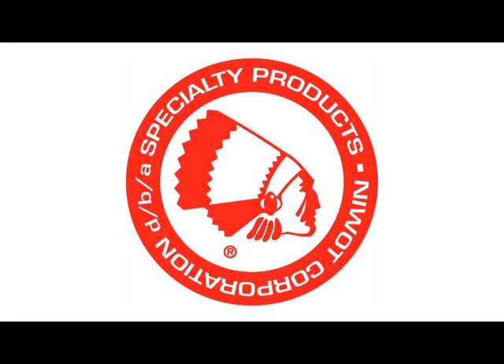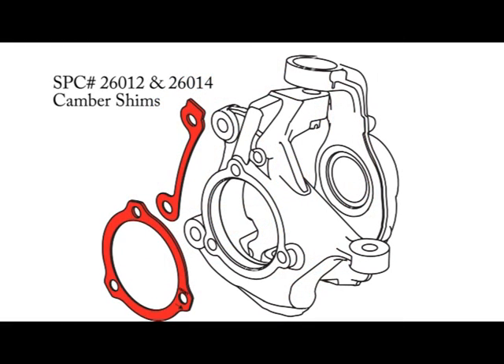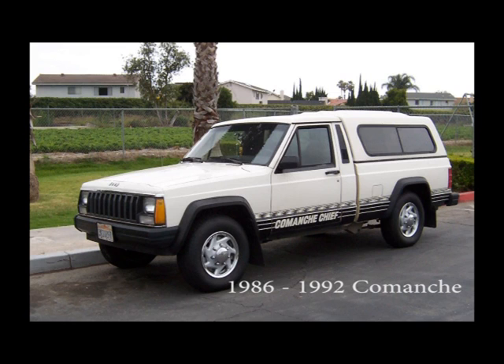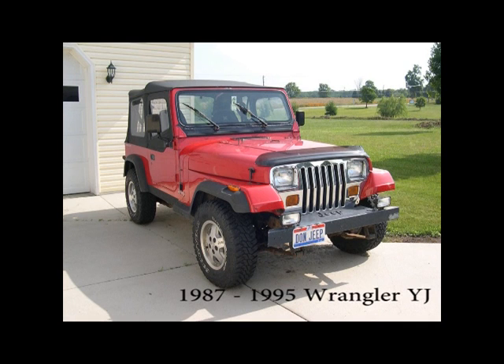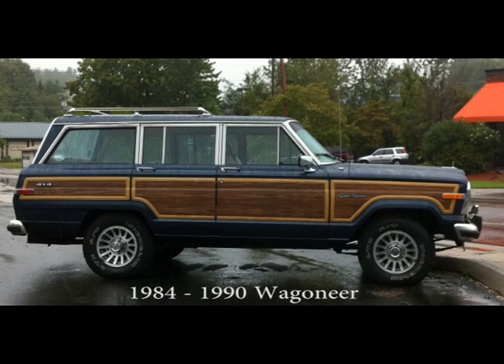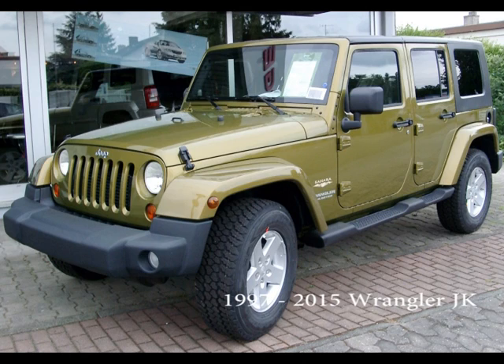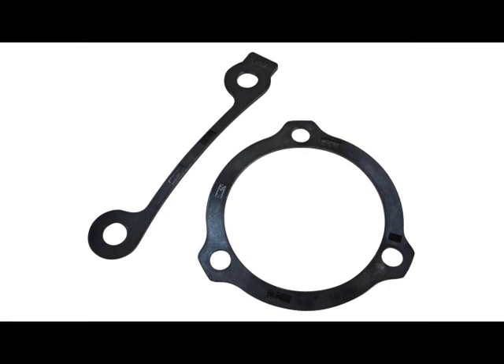Welcome to the Specialty Products Company installation video for the 26012 and the 26014 Jeep camber shims. Change camber by a half or one degree on many popular Jeep models by installing this shim between the hub and steering knuckle. A caliper shim is also included for use on the WJ, KJ, and JK models. These durable high strength nylon shims provide a faster option for correcting negative camber issues.